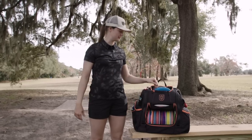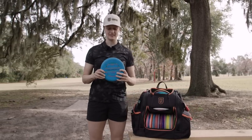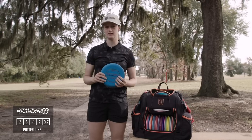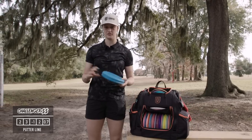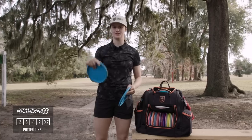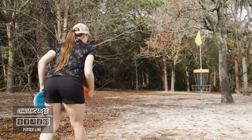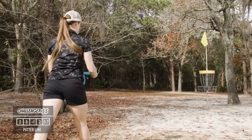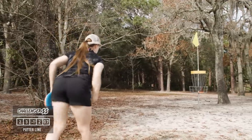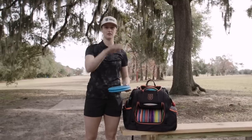Let's start with putters. This year I'm going to be putting with the hard Challenger SS. I tried a bunch of different putters — I went to my local pro shop, took every putter from the Discraft lineup off the shelf, gave each a little toss to see what felt good, and this is what felt good and flew the way I like. It's easy to put it on a straight line, it's nice and glidey — I can just put the nose up and it goes straight.